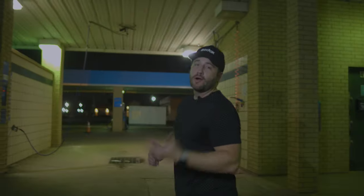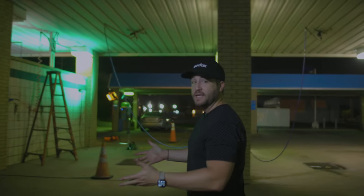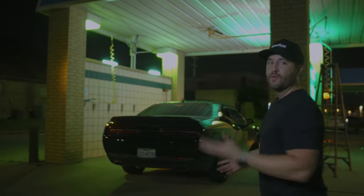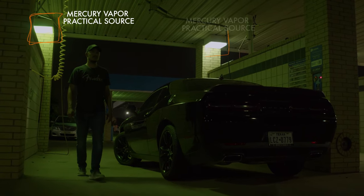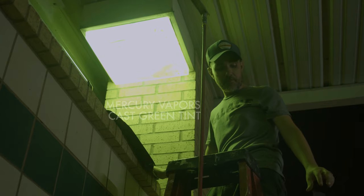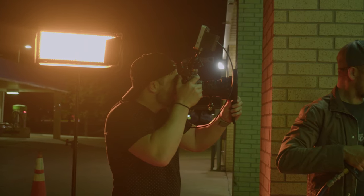A great thing about shooting at a car wash is it gives you multiple options on which bay you want to set up your scene. We set up on the end, which allowed us more freedom to place lights wherever we needed, like in the corners. Every bay had mercury vapor bulbs in the corners, and we built off those practicals and used Godox lights to really enhance them for the scene.